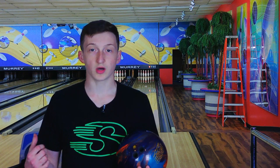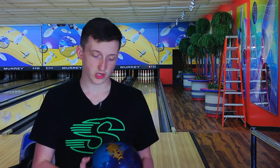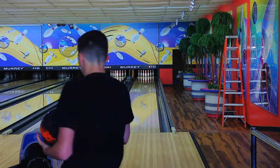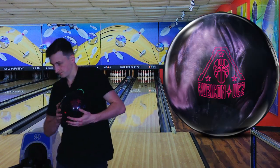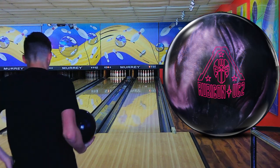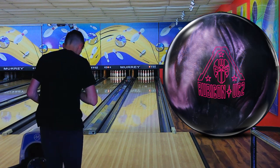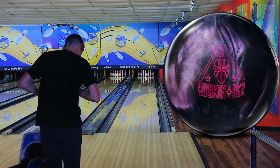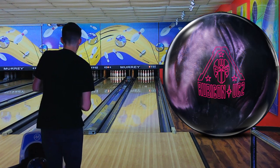I'm going to throw my first shot with the Rubicon UC2 and then we'll throw the next two with this one so you can compare the reactions. So without further ado, the Rubicon UC2 goes first and we are going to stand on 36 and look at 18 at the arrows, so 36 to 18.